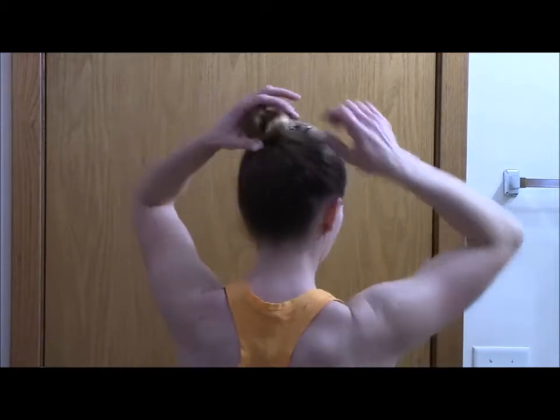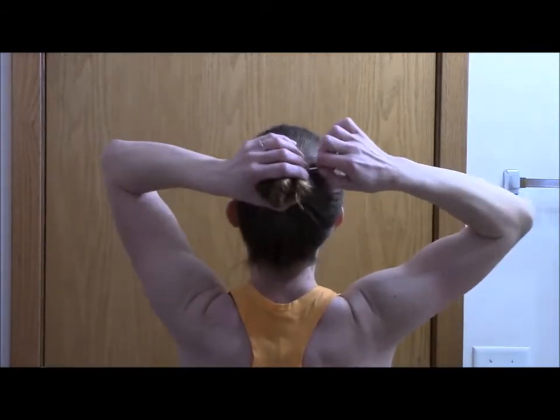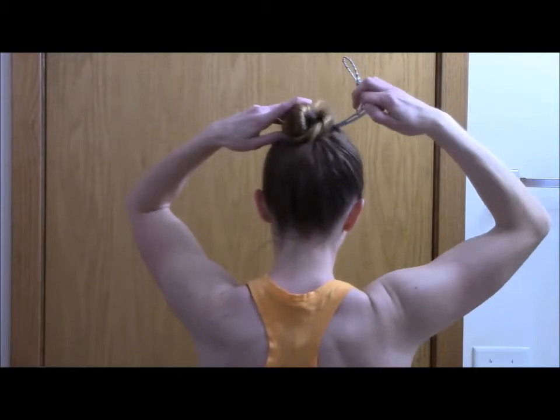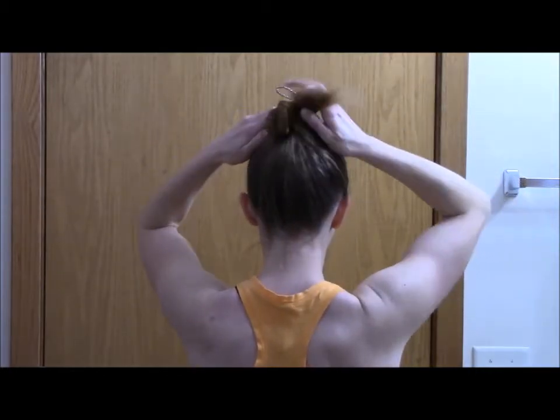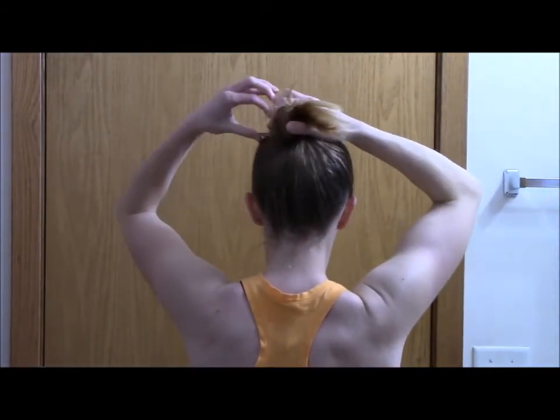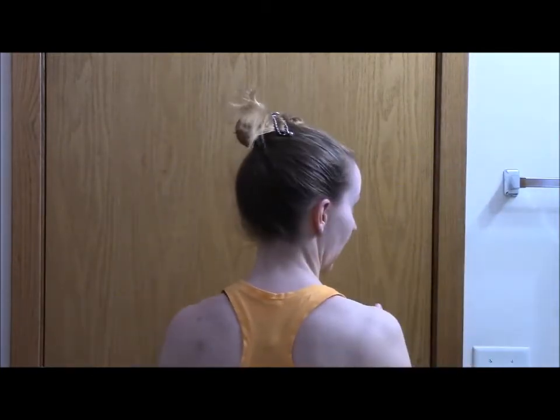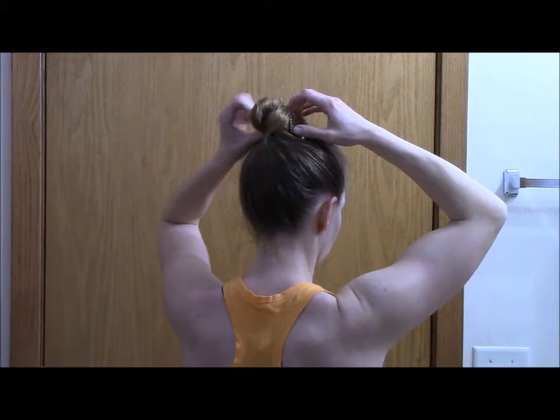If I want to take it out, I just pull this ball on the end of the pin and shake my hair out. I'm actually not going to shake my hair out now because I'm going to go work out right after this. So I'm going to put this pin back in — I can just slide it under, flip it in, give it a shake, and I'm good. My hair is sticking out a bit, but it'll work.